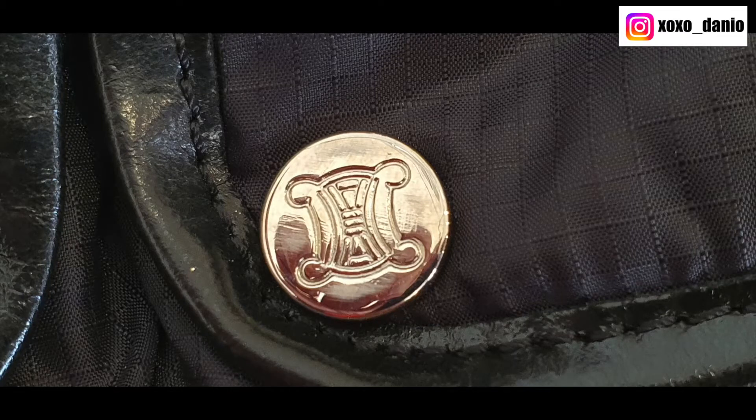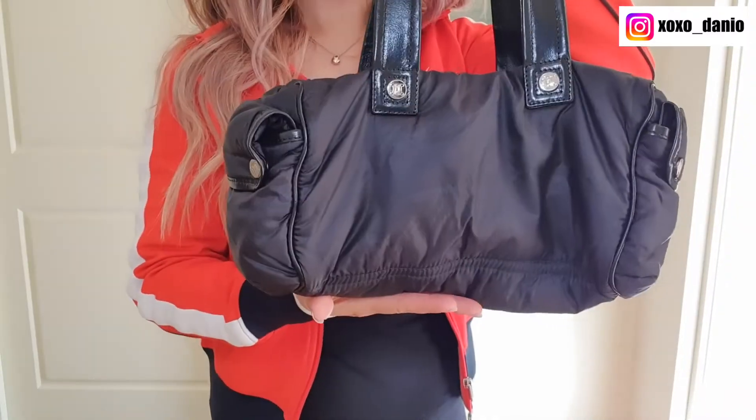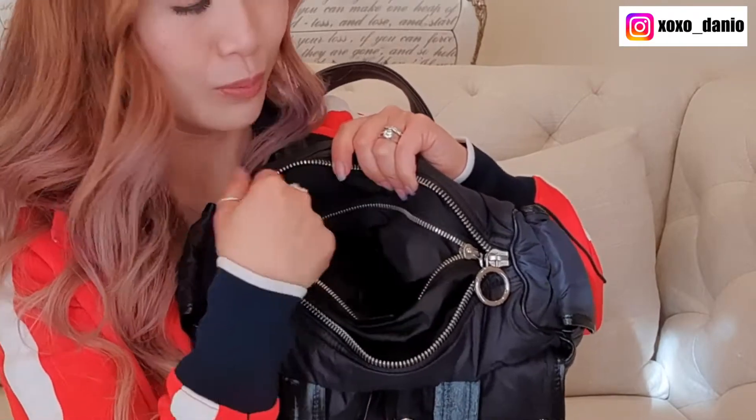The best thing about bags like these is that they're quite shallow — it's usually really easy to find things, especially when they're shoulder bags sitting under your armpit. They're really practical. There are silver buttons with the Celine logo; some are mildly scratched but it's not a big deal. The leather is in really good condition — nice and soft. The zipper pull is not bad, and since the bag is so slouchy, I'd probably just leave it unzipped. There is a zippered slip pocket on the inside, though that zipper pull is super stiff.